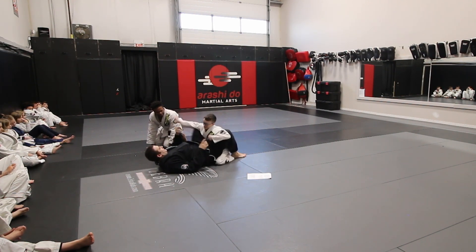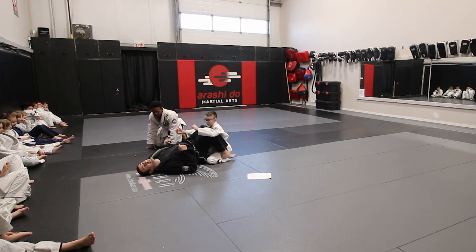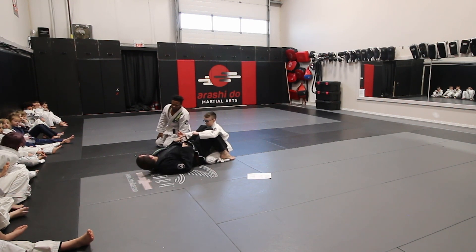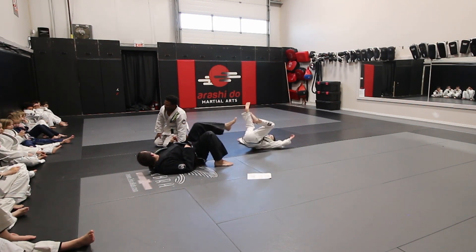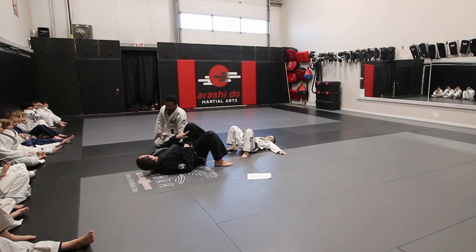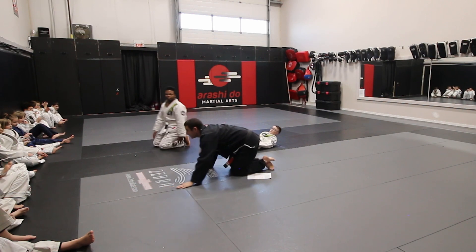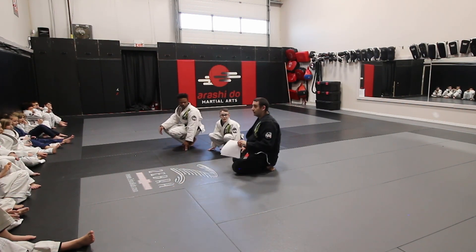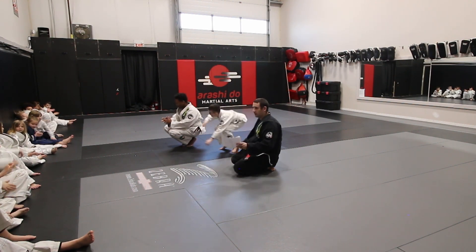As soon as that hand comes up, my knee comes in. Both knees in, and then one foot on the chest — I'm gonna push him away. Both knees in, does that make sense? Grab a new partner, let's go. Gray belts, you stay here.